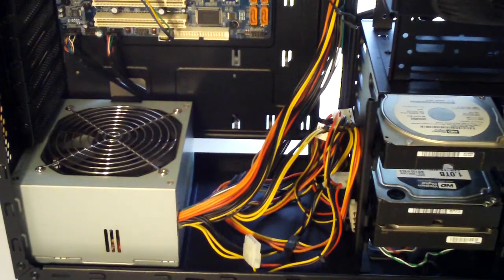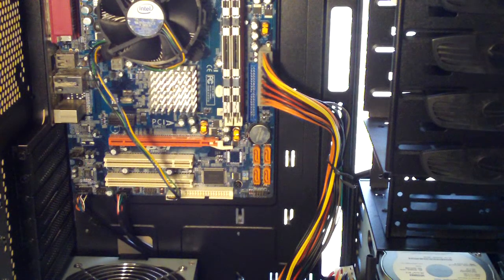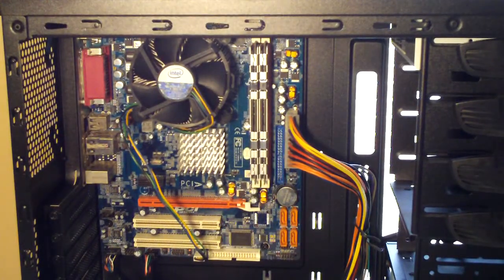As you can see here, I've routed the 24-pin — well, temporarily at least — I'm not sure exactly how I'm going to do it. I still have the stock cooler on the e4500 and I'm probably just going to keep the stock cooler.